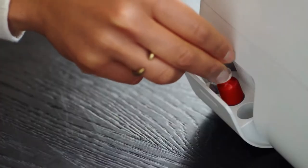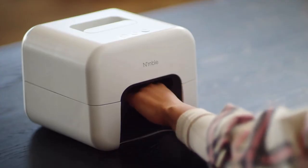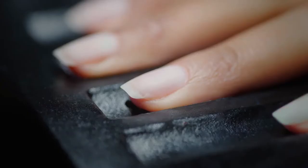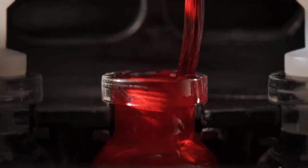Nimble provides salon-quality nails from the comfort of your home. With the simple press of a button, Nimble scans the size, shape, and curve of each individual nail, calculating the exact amount of polish needed for your manicure.